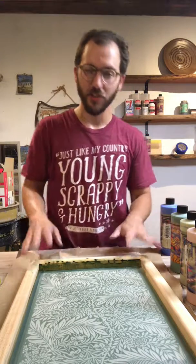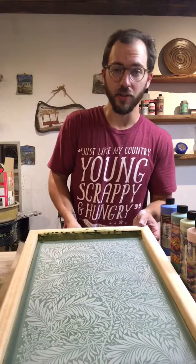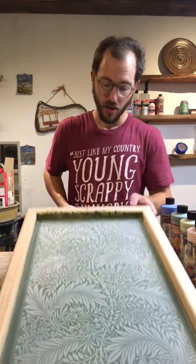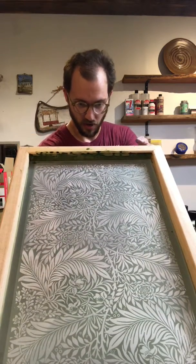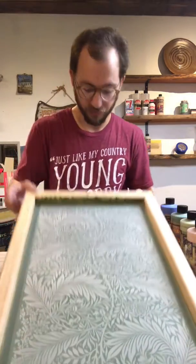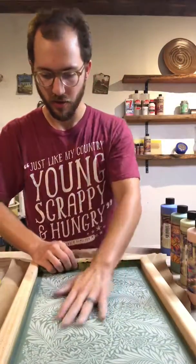Once we have our screen exposed, we're going to clean off the emulsion until we have a nice crisp image that you can readily see through. Underneath the screen, we're going to roll out a slab of clay roughly the size and shape of your screen. And using the mounting kit included in your kit, you're going to secure the screen onto the hinges, and we're going to roll this slab of clay directly underneath it. Make sure you can feel clay under every part of the screen.